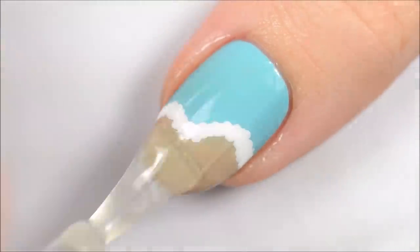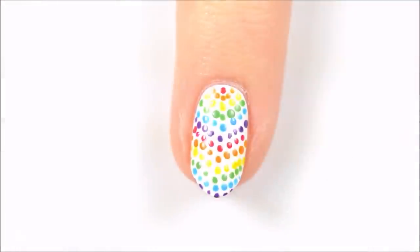Finally, finish off with a fast-drying top coat to seal in your design and add a beautiful shine.